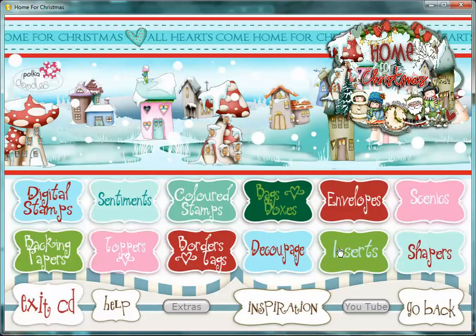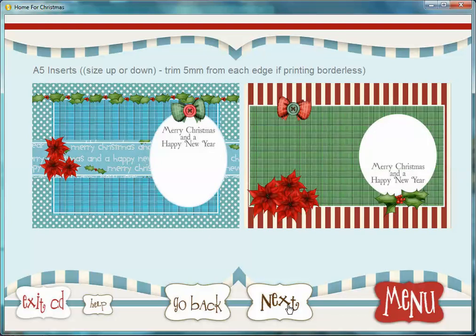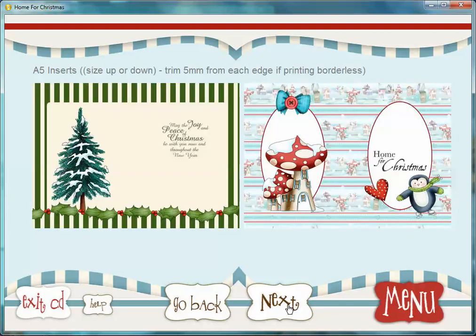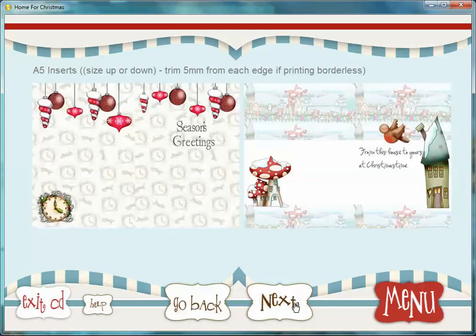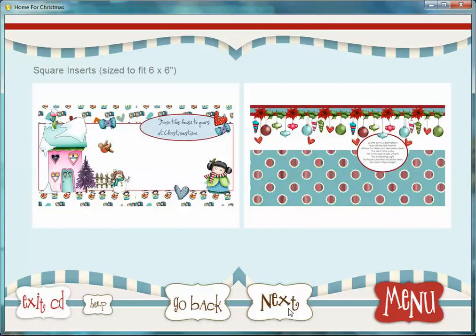What else haven't I touched on? Inserts. We have, I think it's 24 inserts in here. These have been sized to fit an A4 sheet, so obviously an A5 card. And you just need to trim a few millimetres from each edge if you print borderless. These would make great card fronts anyway, so just print them out as normal. You could easily chop these down, and there are actually some square ones as well — so if you like doing square cards, you've got some on there too.